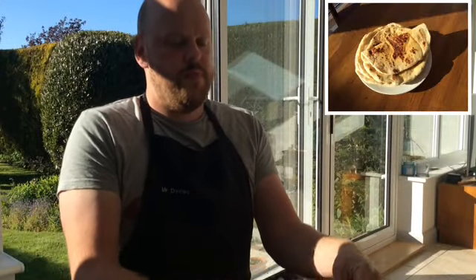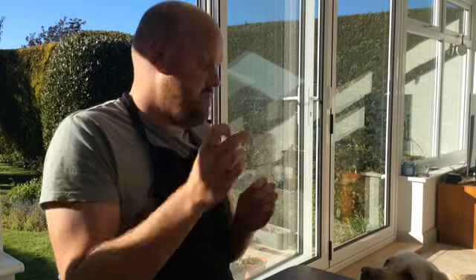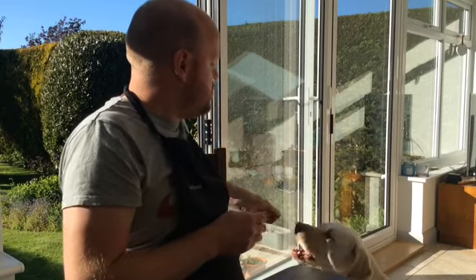Right, they're done — I'm going to have a little taste. They're really good; I think I'm going to have them for tea. Thank you for watching, I hope you're going to give them a go — let us know what you think. Stay safe, and I think Barbara's waiting very patiently for a piece of flatbread, but unfortunately Barbara you can't have one — you'll have to have one of your treats. Thank you for watching, see you soon.